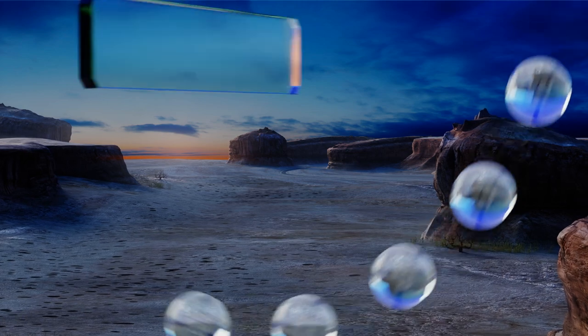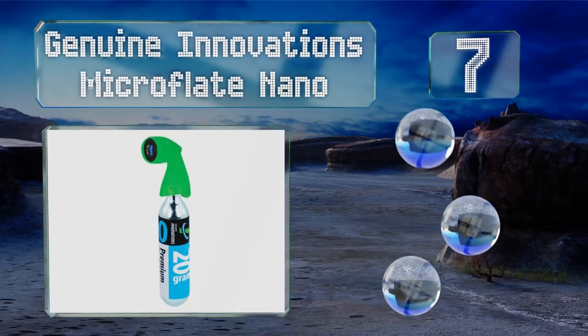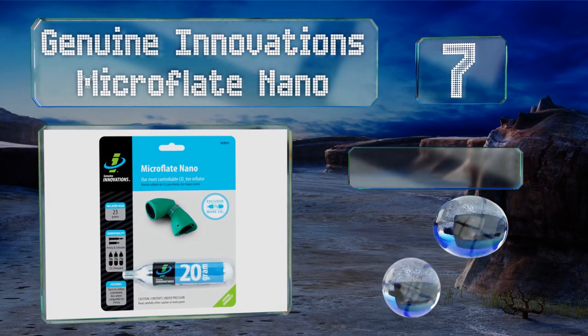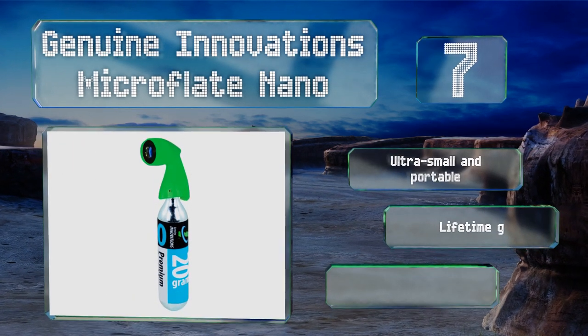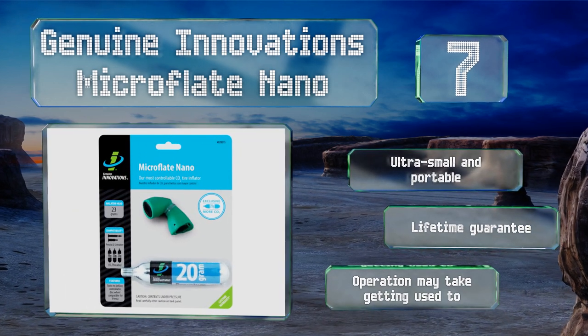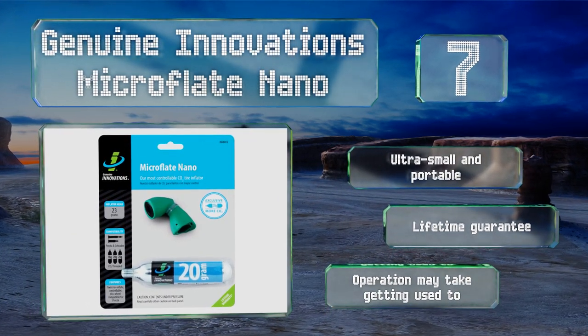At number seven, the Genuine Innovations Microflate Nano provides effortless repairs with its twist-to-inflate technology that even fits inside aero and disc wheels. It comes with one 20-gram cartridge but also takes 12, 16, and 25-gram threaded refills. This one's ultra small and portable, and backed by a lifetime guarantee, but operating it may take some getting used to.